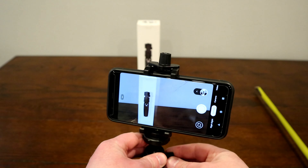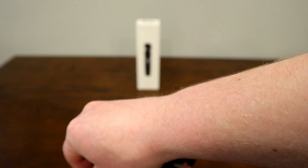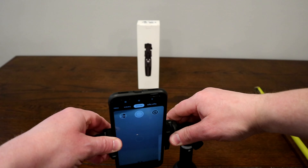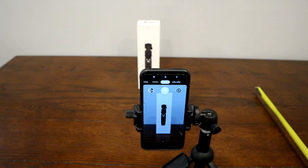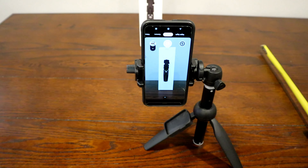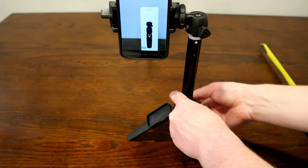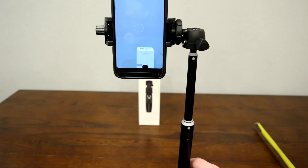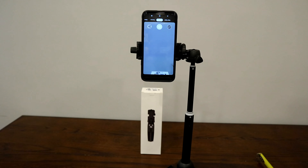The neat thing I like about this ball head mount is you can actually take the ball head and go all the way down like that. Then let's go ahead and flip the phone — now you can take portrait mode shots as well. You can see that's how it's set up, and I can actually raise this up and it works out pretty well.